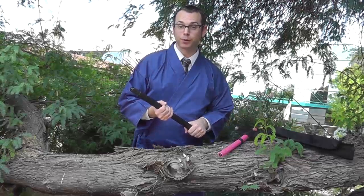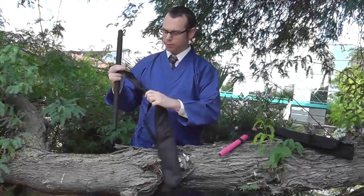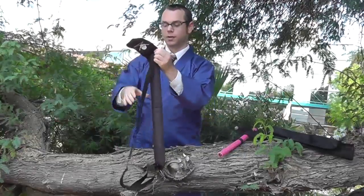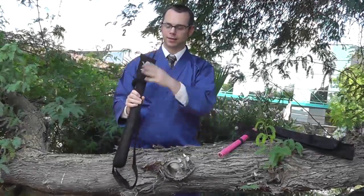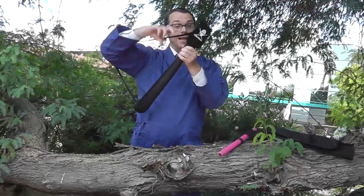No, you need one of KarateMart's original collapsible bow staff cases. It's got KarateMart's logo right here so you know it's ours. It's made out of a durable nylon and it's 23 and a half inches long, which is just right. It's got a convenient shoulder strap and you can put it on any way you'd like.